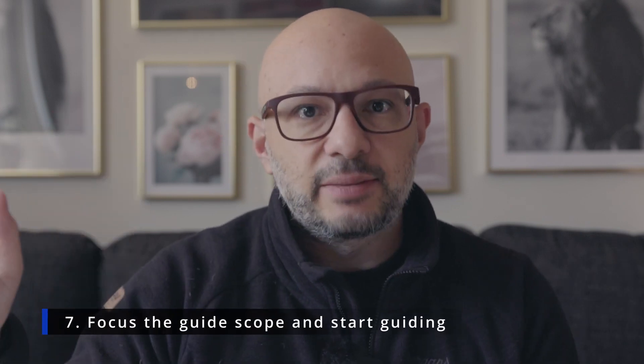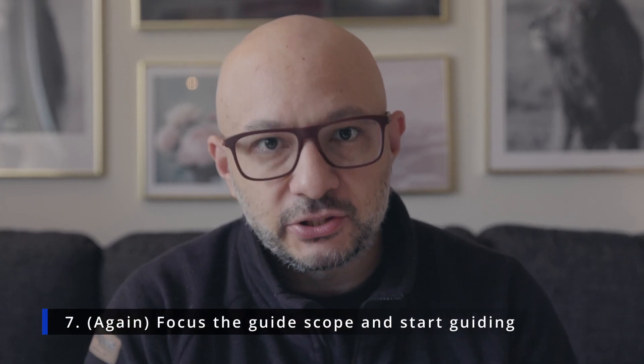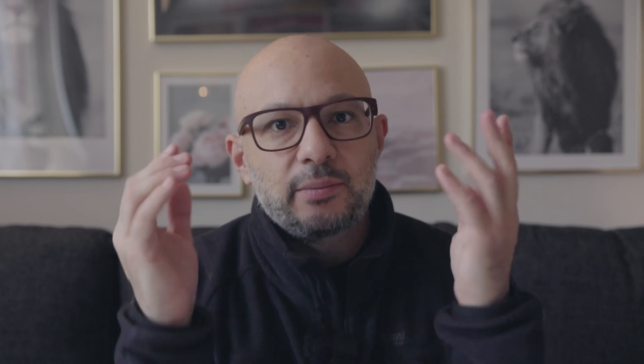Step number seven: at this point everything is framed up, I have correct focus, and I might recheck the focus just to be sure. Before I start guiding, I check the focus of the guide scope. I've forgotten to set the guide scope focus correctly before and the guiding simply doesn't work when that happens. So step seven is to make sure the focus of the guide scope is correct.